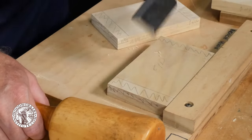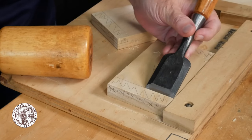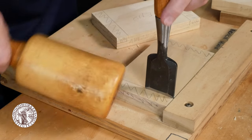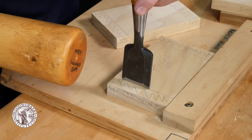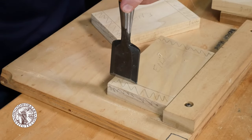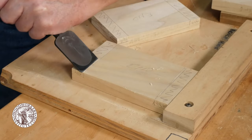With the widest chisel you have, register the edge of the chisel in the scribe line with the bevel facing the waste, and then tap the chisel just to cut the fibers at the scribe line. You can actually feel the edge of the chisel snap into the scribe line to locate it. All it takes is a couple of light taps across the scribe line before we move on to the next step.